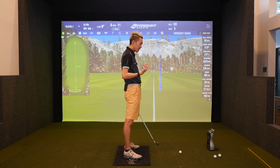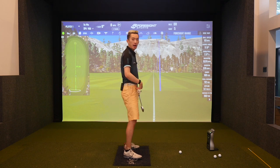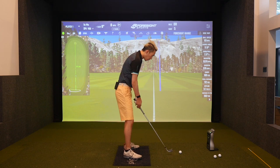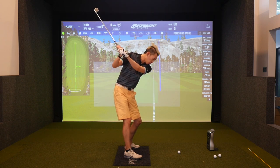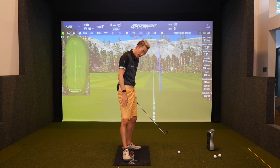My preference is instead of just pushing the butt back by pushing the butt back like this, I prefer most of my clients to push the butt back by torquing your right foot clockwise into the ground.